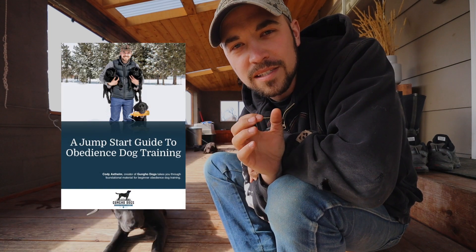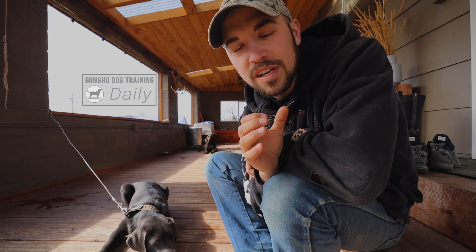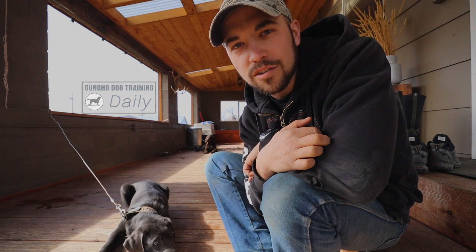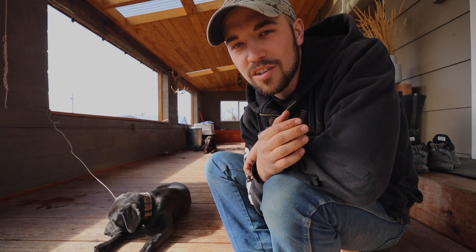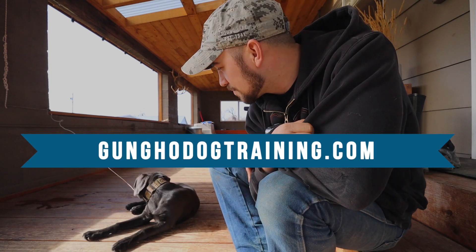I have a free beginner obedience guide on gunghodogtraining.com. I also have a free daily video series that I will send directly to your inbox with dog training tips and tricks.